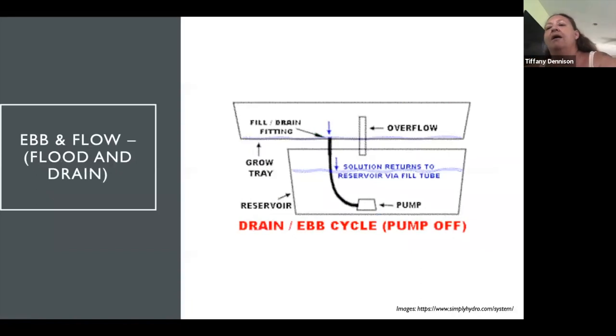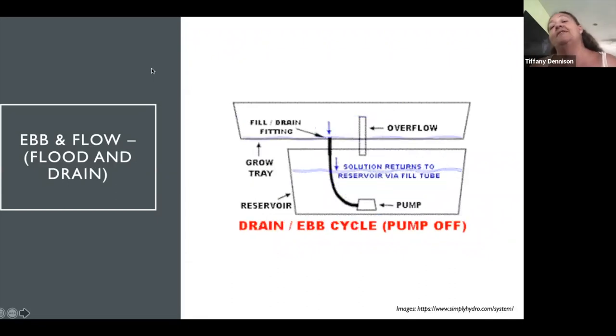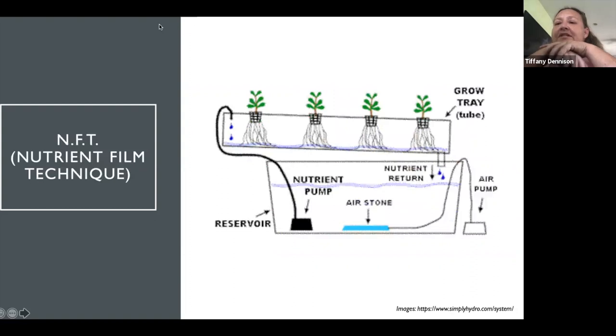This is an ebb and flow system — sometimes you have an overflow of water with some sort of catchment and reservoir, but it's the same basic principle, almost like a tidal cycle. You still need to add nutrients. This is an NFT system — a lot of people use this especially with PVC piping with little holes and net cups. The nice thing about it is it gives you a good return on flow. There's a nutrient pump involved.